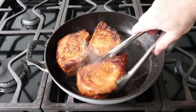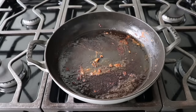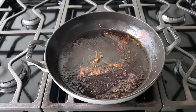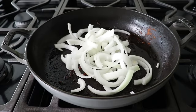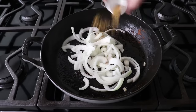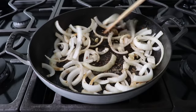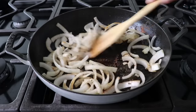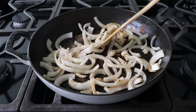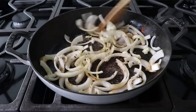Once our chops have seared for a few minutes per side and taken on a little color, we'll remove those to a plate, then add some sliced onions to the pan along with a nice big pinch of salt, some ground cumin, and a nice big pinch of dry Mexican oregano — or regular oregano, but the Mexican is more fragrant and flavorful. We'll cook that stirring for about a minute. If the pan seems a little dry, drizzle in a little more olive oil, depending on how much fat rendered out of the pork while searing.